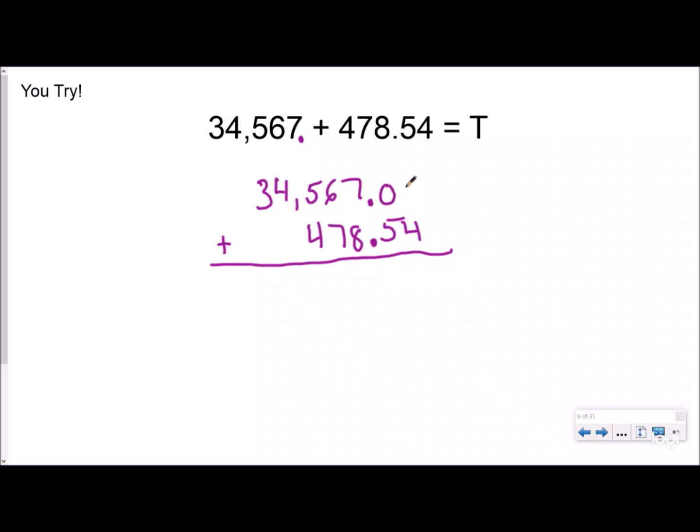You can fill in place value holders if you need to. So: four plus five — drop it like it's hot — fifteen, I'm going to regroup. That's fourteen, regroup again. That's ten when I regroup, regroup again to my thousands — that's five thousand, that's thirty thousand. My answer is thirty-five thousand, forty-five and fifty-four hundredths.